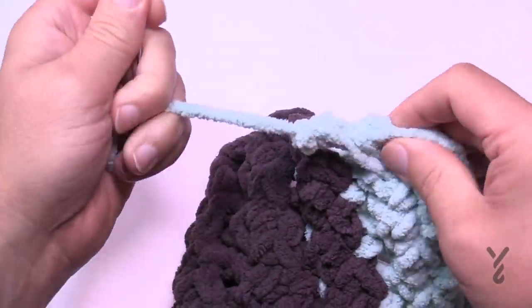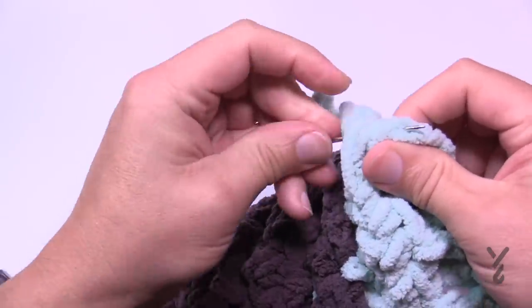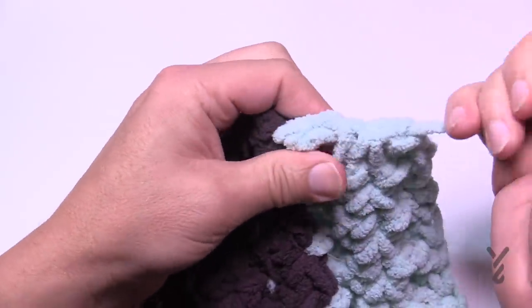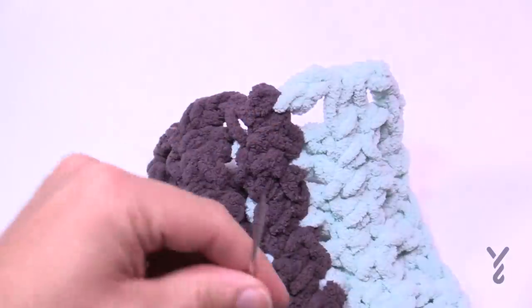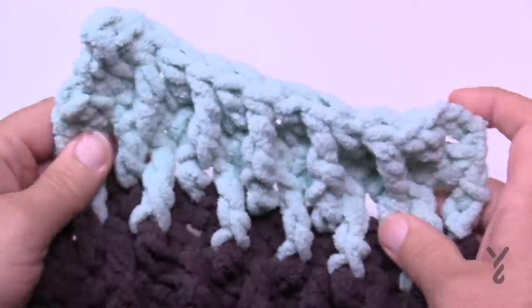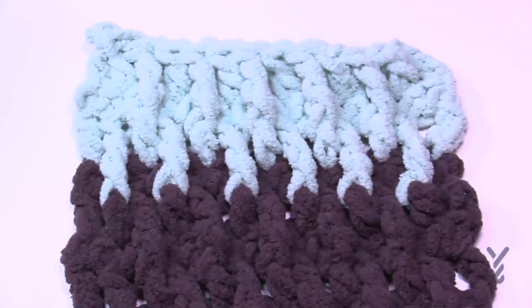This is the Lush Life Blanket — a brand new, bigger version using Bernat Blanket O'Go as an option. O'Go's are the same size as the original Bernat Blanket balls, so you can use either the balls or the O'Go's. Have a good one — it's Mikey on behalf of The Crochet Crowd and yarnspirations.com. We'll see ya.